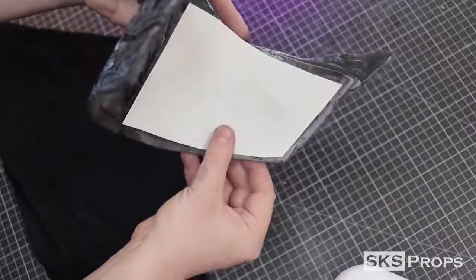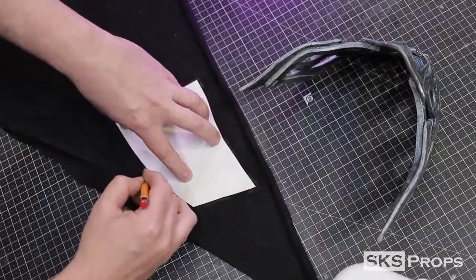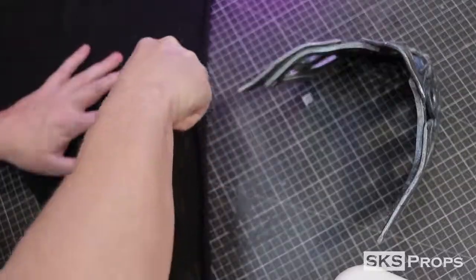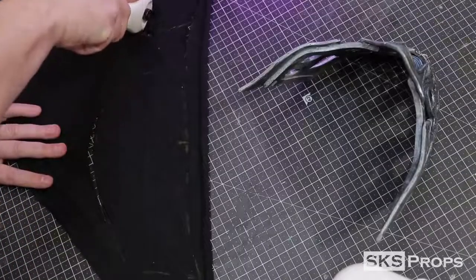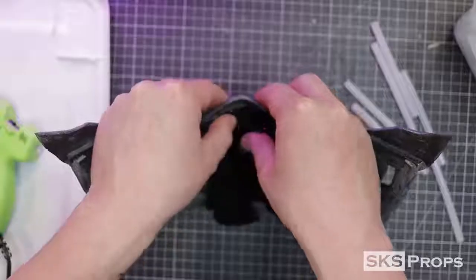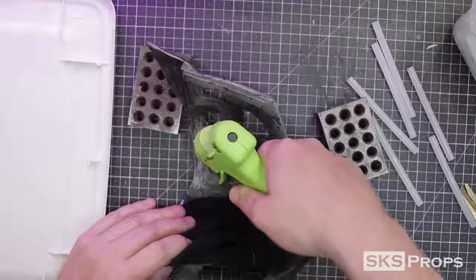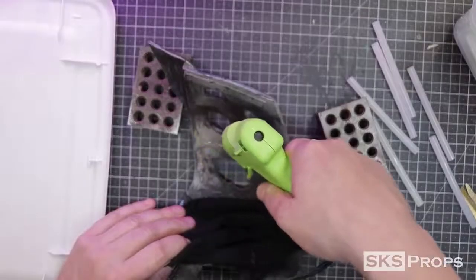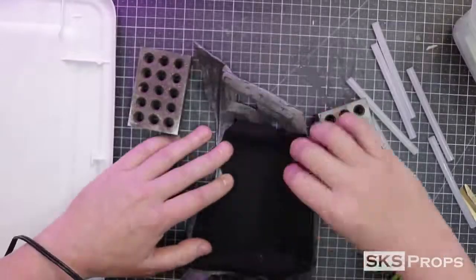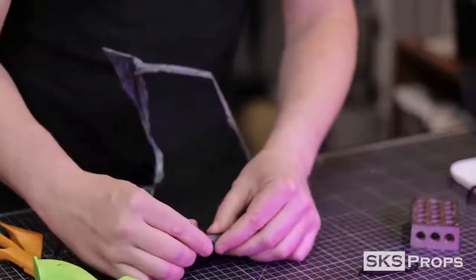I take a template that I traced from the side of the mask and cut it in about a quarter of an inch all the way around. This is then transferred onto some t-shirt-like material. Using a cutting wheel, I remove the material, then apply some hot glue to the top and bottom of the middle of the mask. Some low-temp hot glue is good enough for this application, and it's cool enough that I can press it down with my hands. I work my way around the interior until all of the cutouts from the original design have been covered.